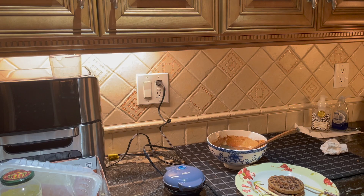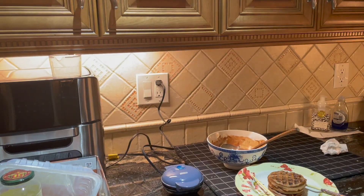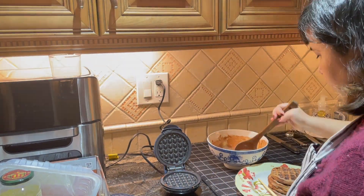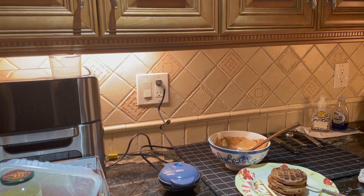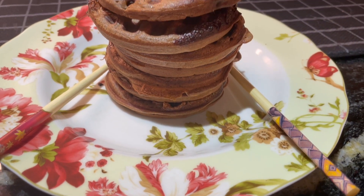I did go into this thinking I was only going to make about four waffles like I did the first time I made these, but I — Christine of the miscalculations — ended up making seven. So that's a lot. Of course, there was no way I was going to eat seven waffles in one sitting, so I only ate three for lunch that day.